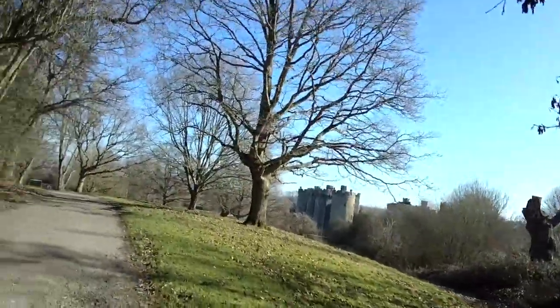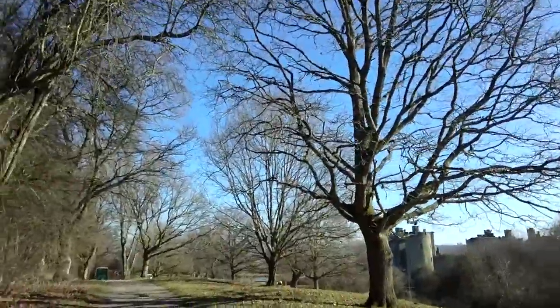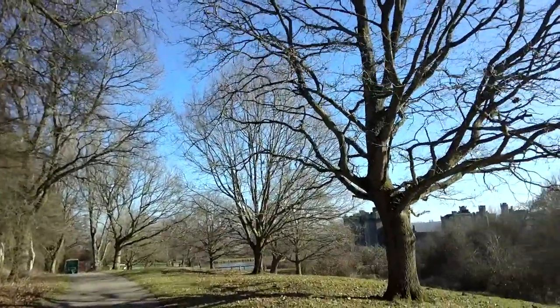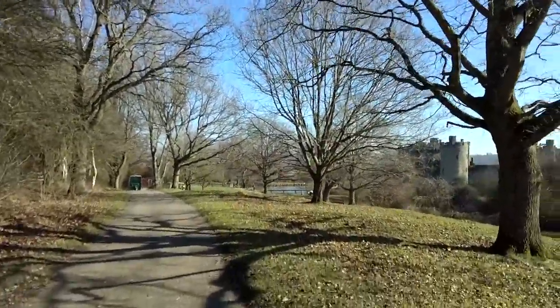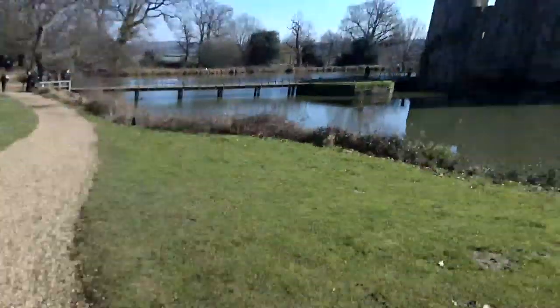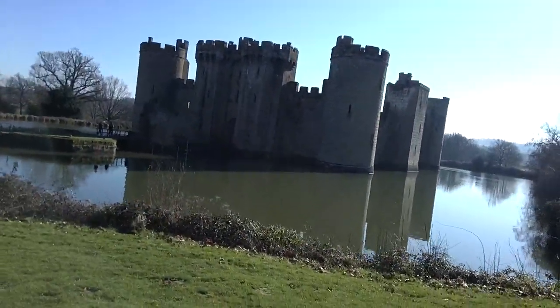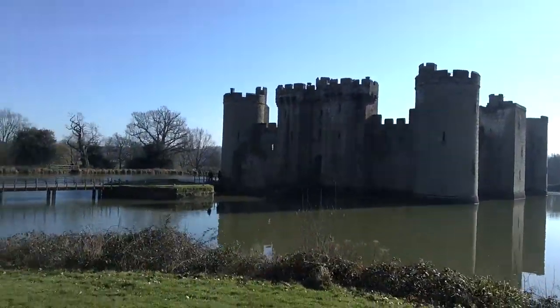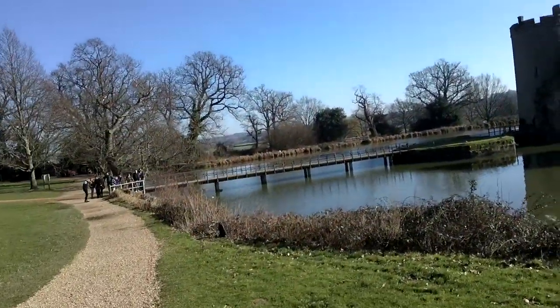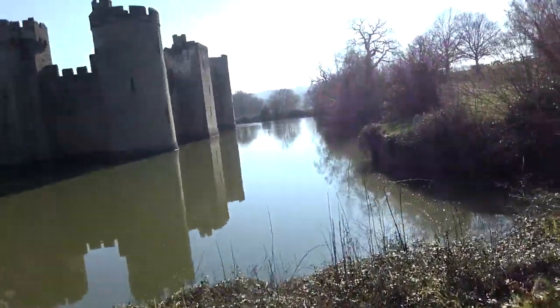I'll just pop to the castle just to see, because I think the moat might be quite mirror-like. Actually there's a little bit of rippling — it's not too bad. Well, there is a reflection, but it's not quite that good.